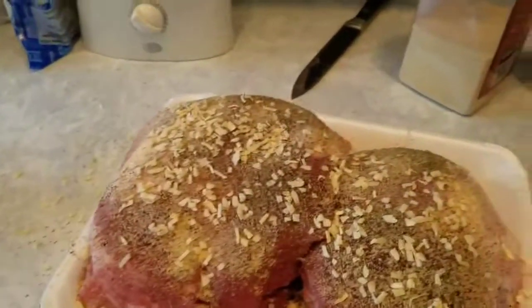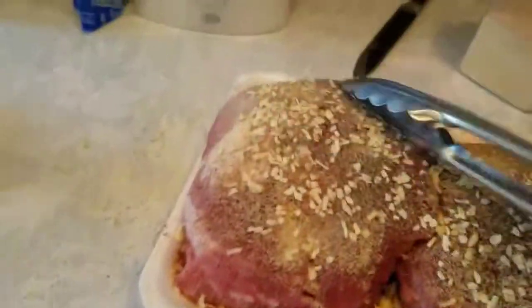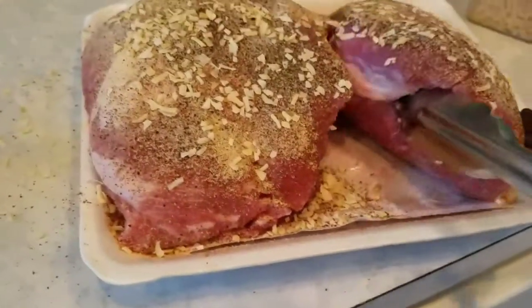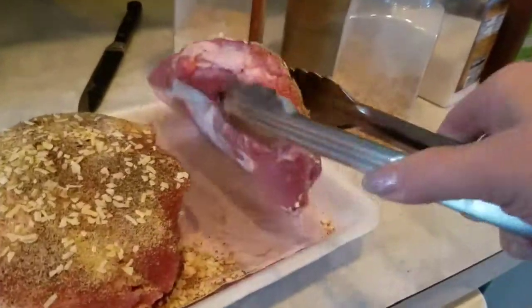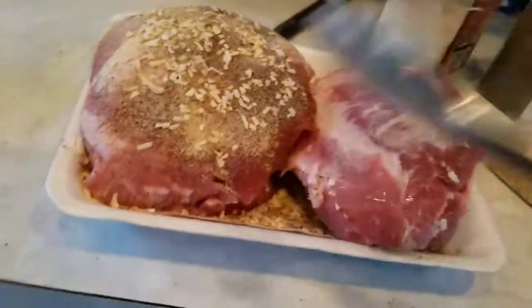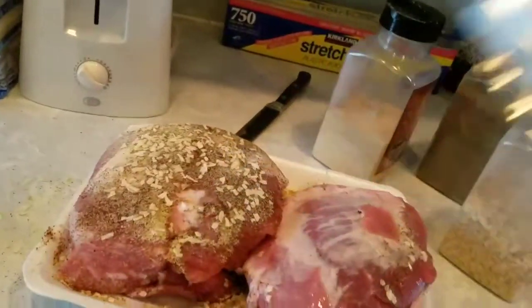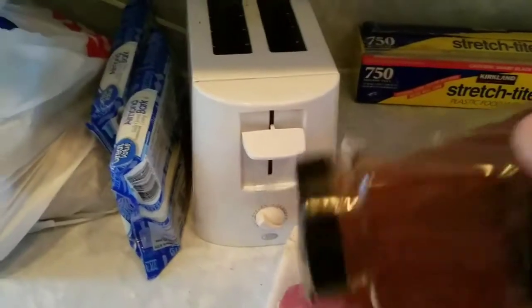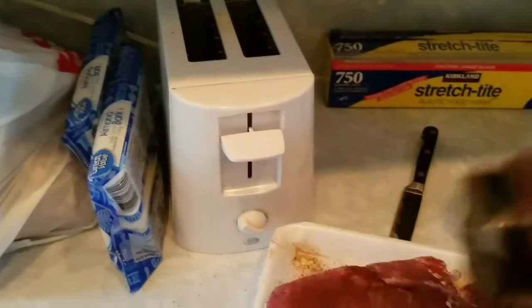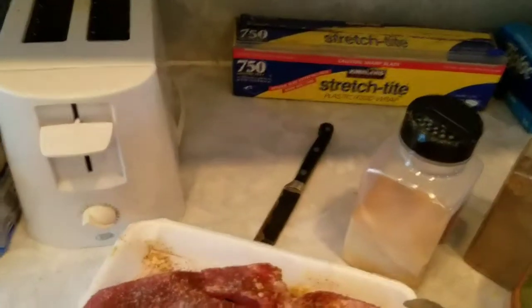I'm going to kind of push the seasoning in with my handy dandy flipper. With raw pork I don't want to touch it with my hands, though I'll certainly wash up afterwards. I'll flip this over and season up the other side, then just set them right into the slow cooker. One more round of the same spices on the other side, so you have nice flavor on all sides of the roast.